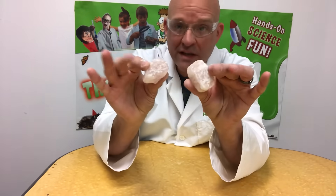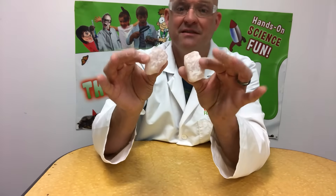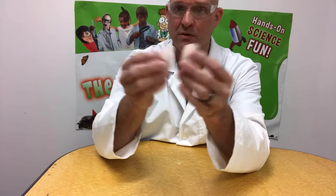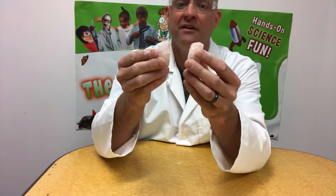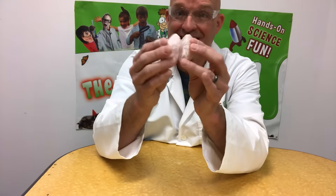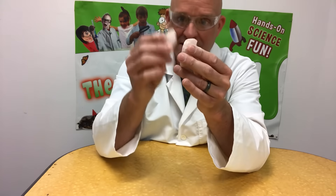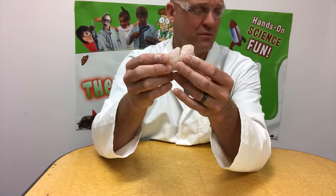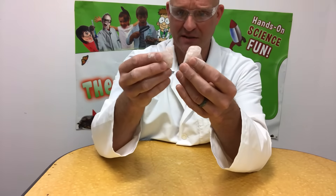Unfortunately, I've tried to do this on camera and it doesn't really show up well, so you're gonna have to trust me on this. Get two pieces of quartz, rub them together — they actually glow and kind of spark. It looks like a little lightning storm going off inside of them. You're not actually hitting and knocking sparks off of them — it's really cool.